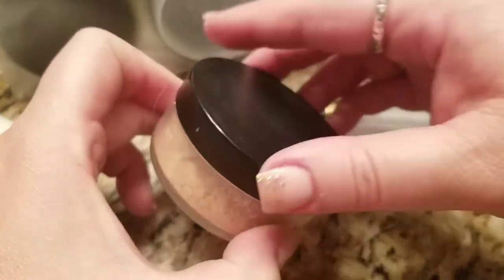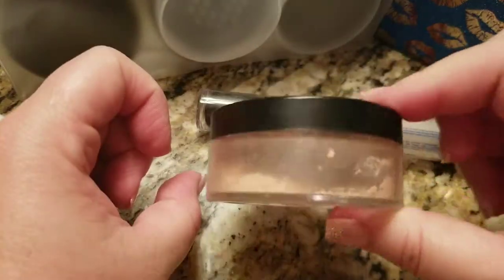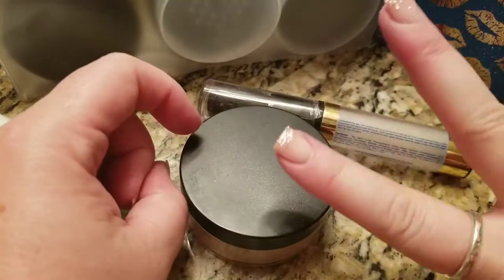So I just transferred this translucent loose powder into a sifter that I got on Amazon for about two dollars and seventy cents. It makes my life so much easier. Alright, peace out Girl Scouts!